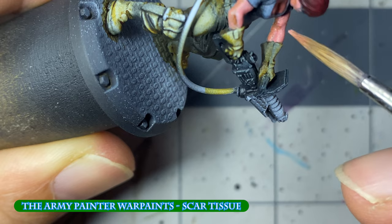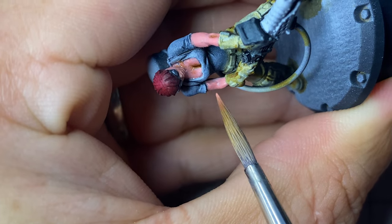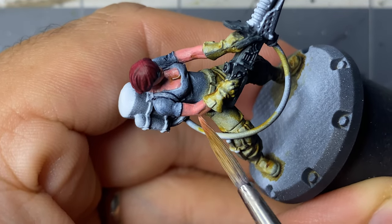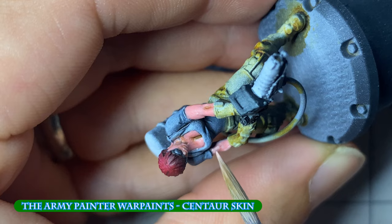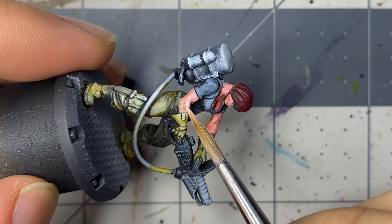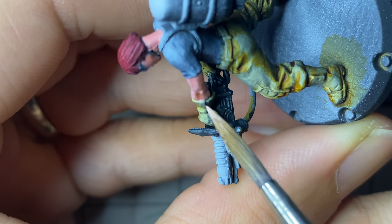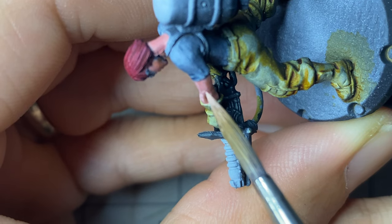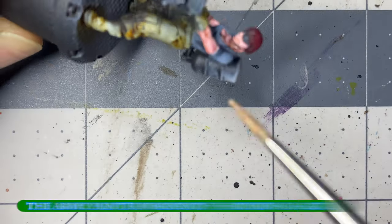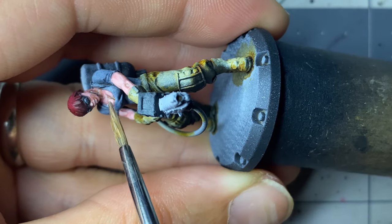The base skin color is then applied again as a highlight over most of the surface area that light would directly reach. The next highlight is where I made my first major mistake — I should have either thinned the Centaur Skin paint to a glaze and slowly built it up, or mixed it with Scar Tissue to lessen the starkness between the two. To fix this, I thinned down my next highlight color to a very diluted glaze and hit all areas of the flesh with several light coats, allowing time to dry in between.